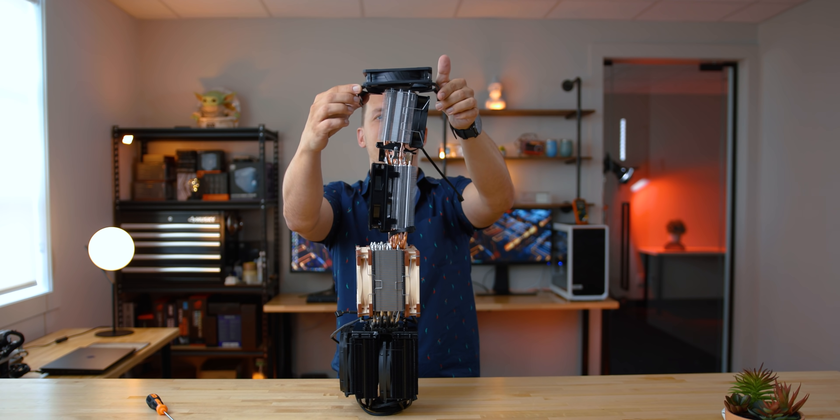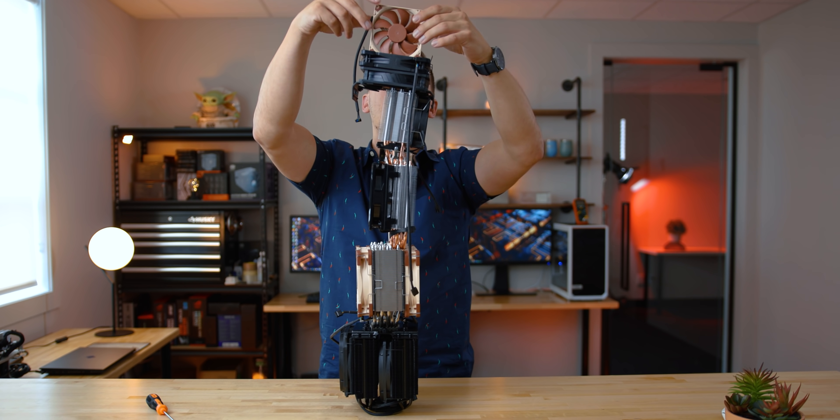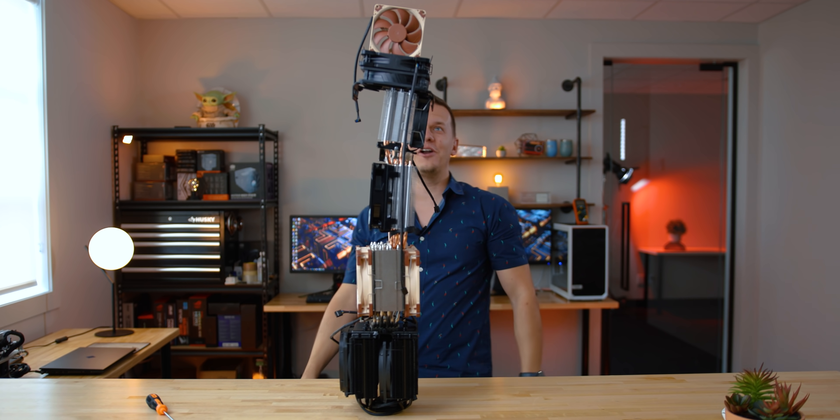No, no, no — I got this. It's like Jenga. If you balance it real well... We've got so many of them back there. Where can I stop?